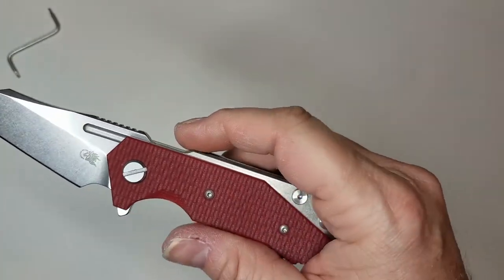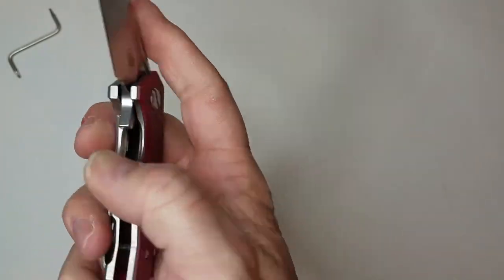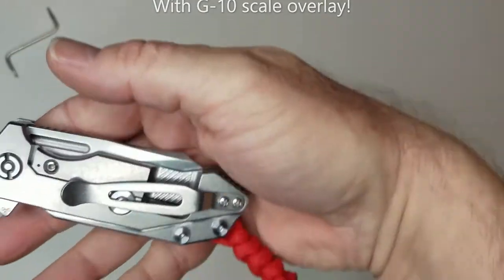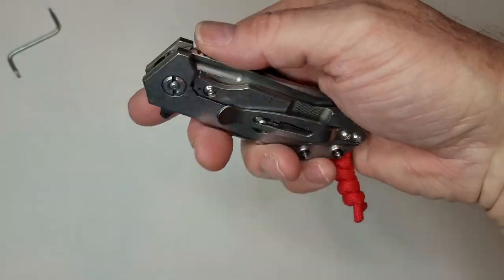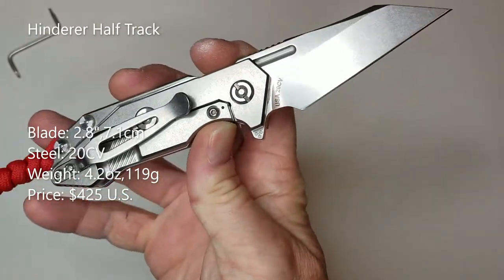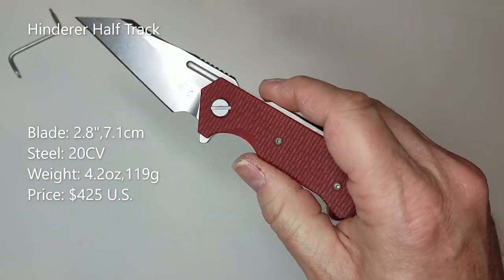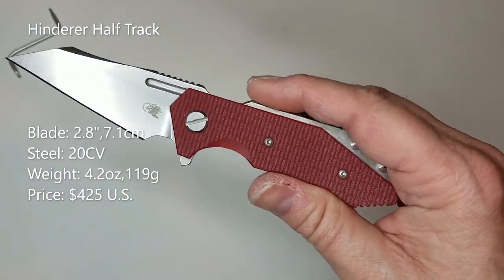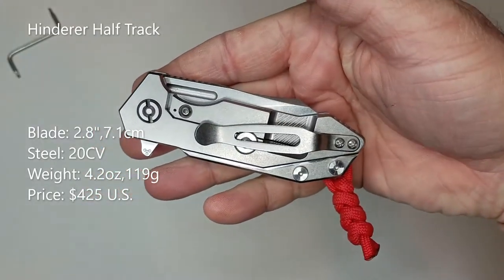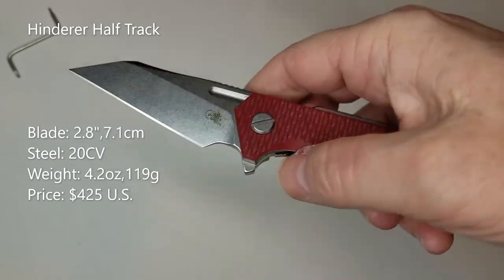This particular knife uses premium everything: full titanium frame lock, 20CV steel — there's no skimping on anything. The next big elephant in the room is that this is an expensive knife. $425 — is it worth it? You'll have to wait till the end to hear my opinion. It weighs in at 4.2 ounces, and the blade is 2.8 inches long, so it should be legal in most areas.